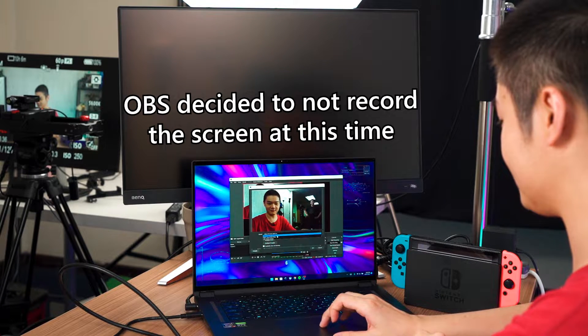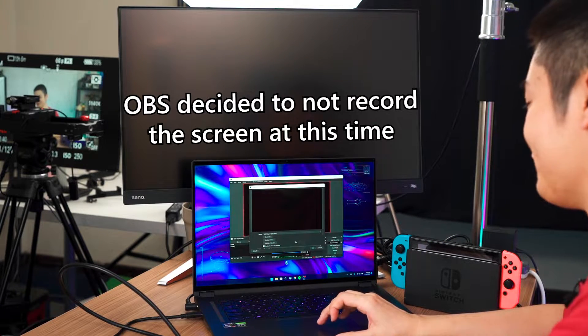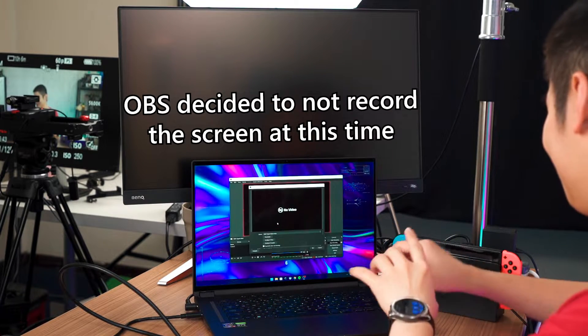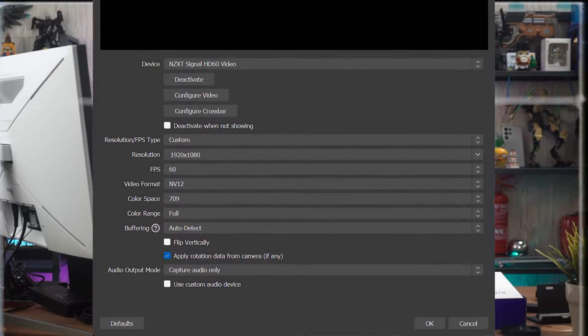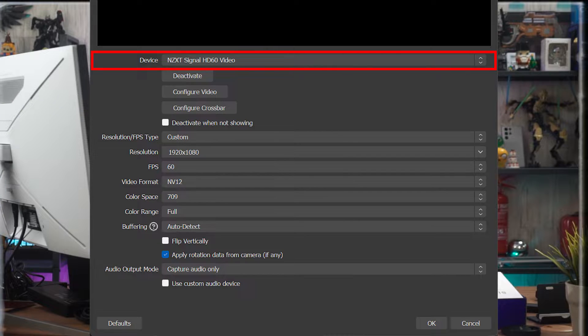We have to select JDY as the device. OBS may show 'no video' until the Switch is turned on. For settings, I set the resolution to custom at 1080p, lock the FPS to 60, and set the video format to NV12. We can also choose YUY2, but I don't want that. For color space, we use REC709 because it looks a lot better.